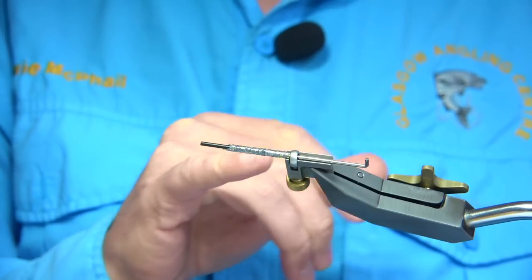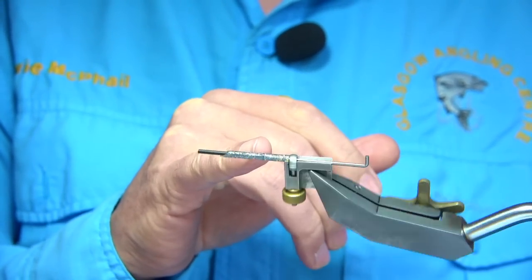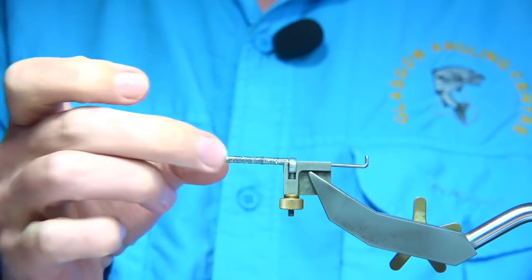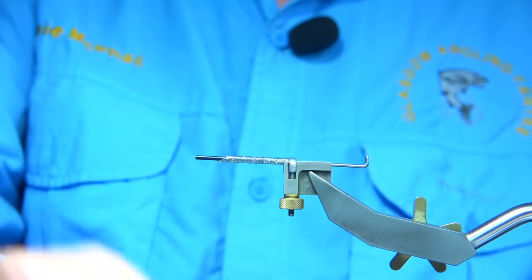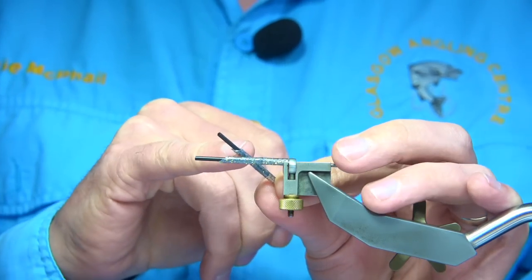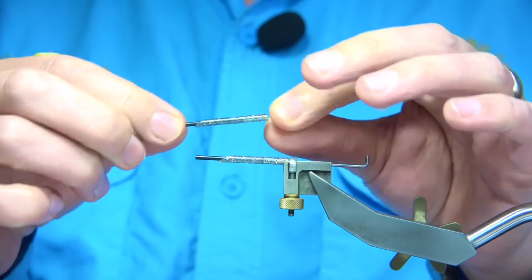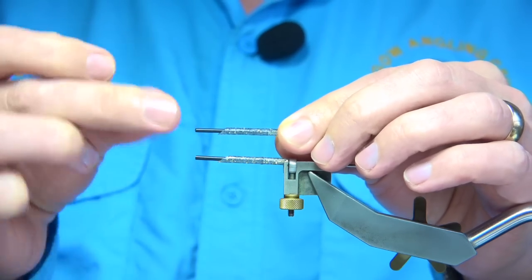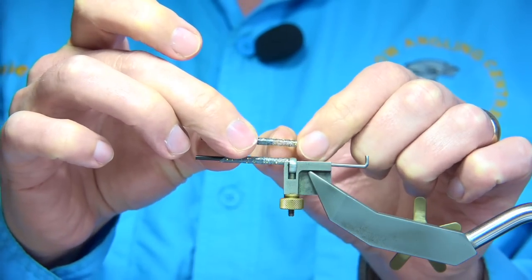The tubing I'm using: the outer tubing is gold glitter in black, and then I've got an inner tubing of just the black itself. I cut it into a point, slide in the inner tubing, but before I do that I melt the end slightly so that it's more of a grip, and it stops about there.